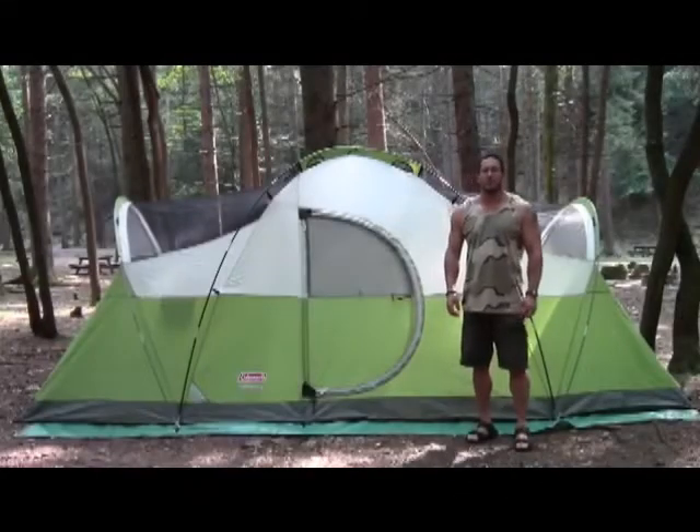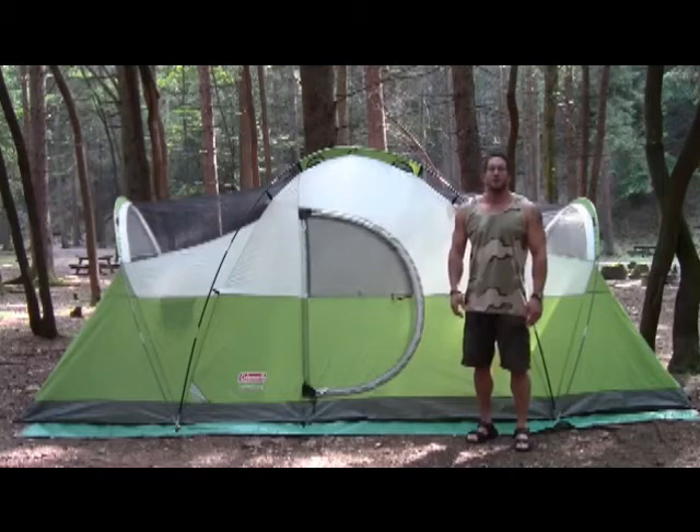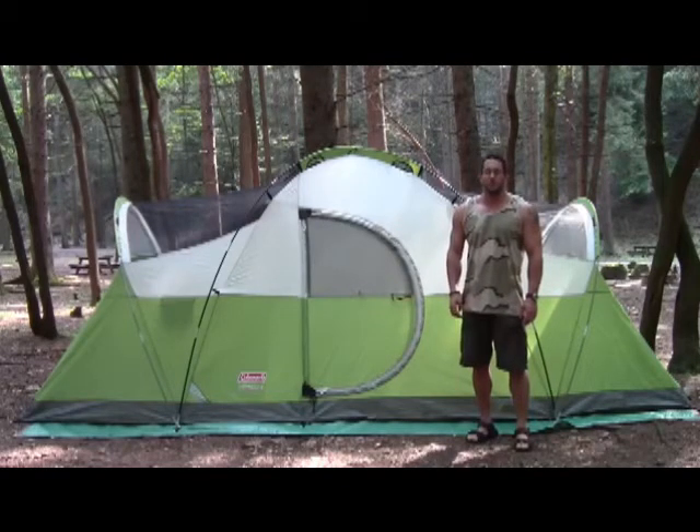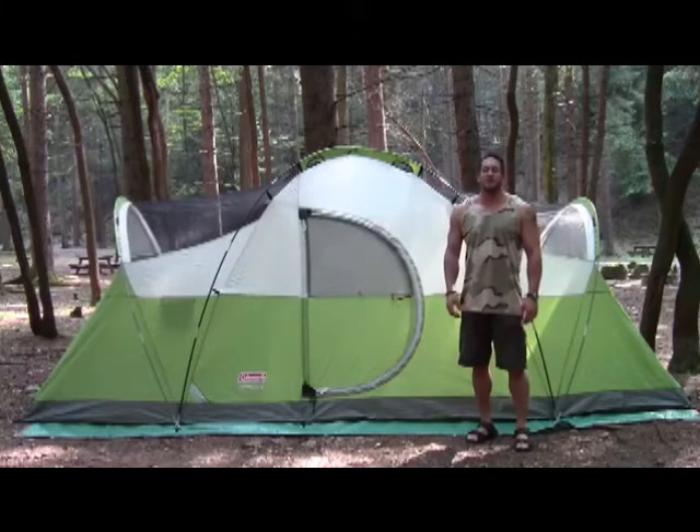We got this set up. I'm going to call it pretty easy. It definitely helps to have two people, but the instructions are very clear and easy to understand. Set up is not bad at all.